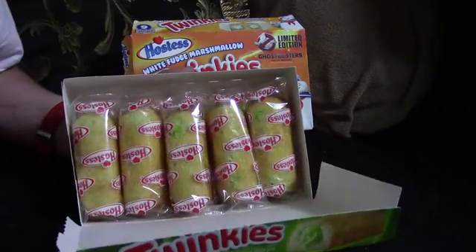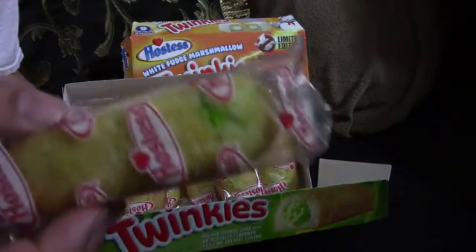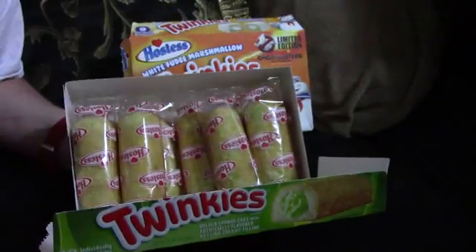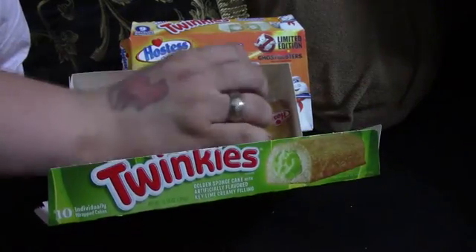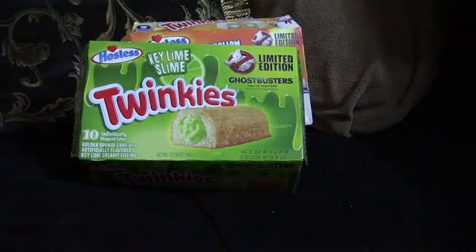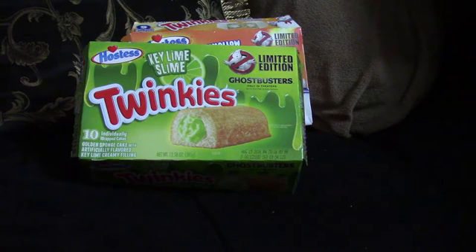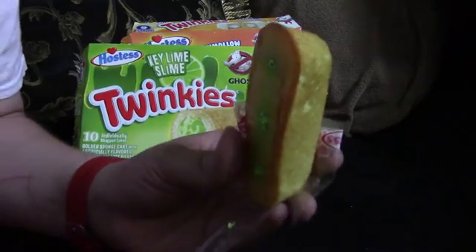These are also individually packaged, but they're in a clear package. See the green kind of coming out on the outside there. I wish all Twinkies were individually packaged. I don't like these Twinkies — it's the breading that I normally don't like because it's very greasy. But the breading on the marshmallow ones, because there's marshmallow on the inside and the outside, it tastes okay. Alright, so let's try the Key Lime Slime — ectoplasm for the win!